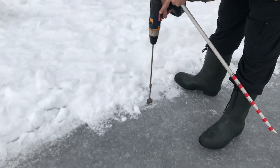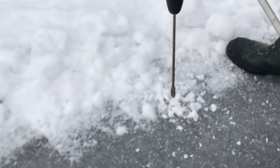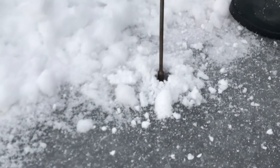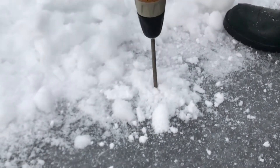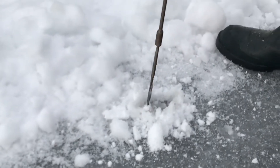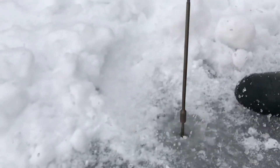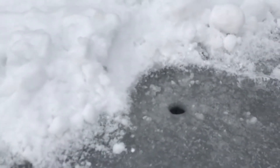So you just make your drill until you break through the ice, and as you can see, we've got a nice little hole.